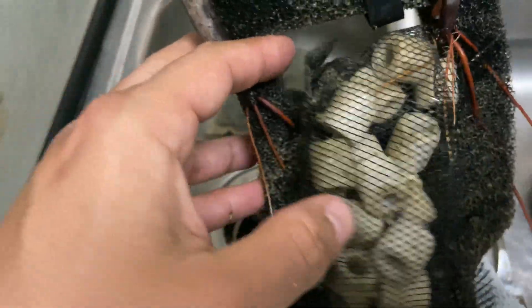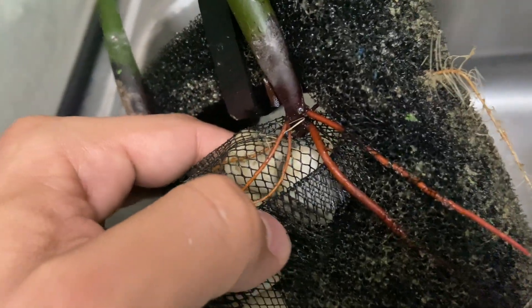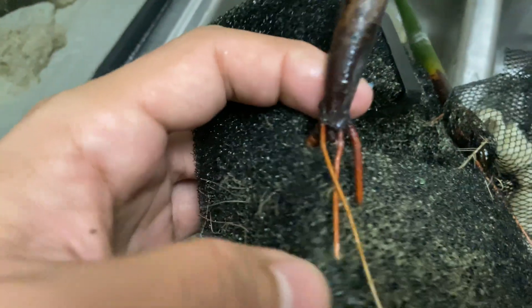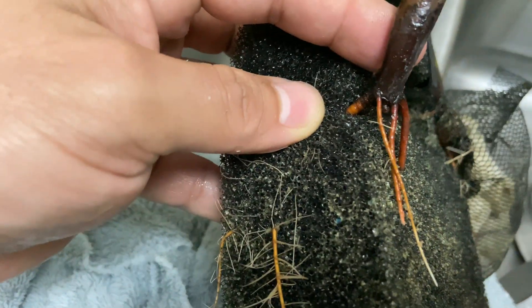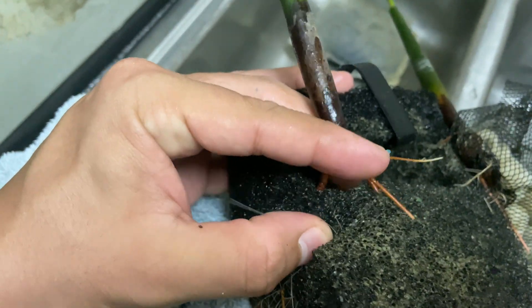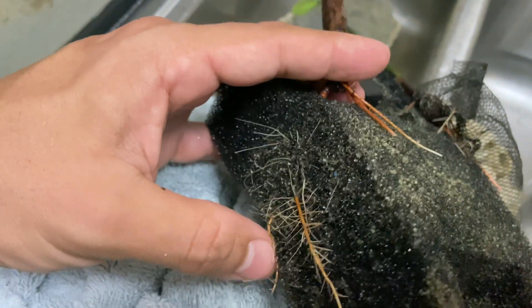I gotta be almost a little gentle to not rip these things apart. Look — it's through the filter mesh entirely, it speared it. If you want an excellent way to destroy your mesh if you ever had one perfectly intact, go ahead and plant some mangrove seeds right in the back of your aquarium mesh.